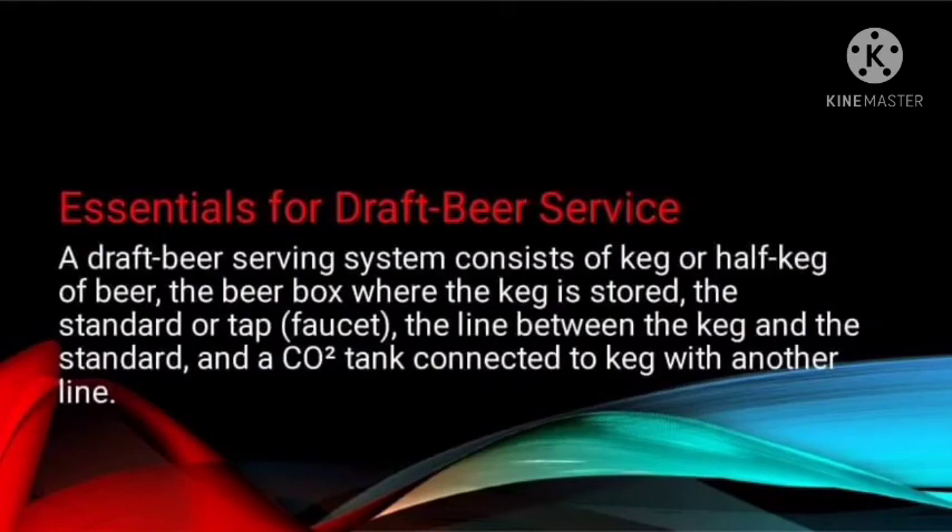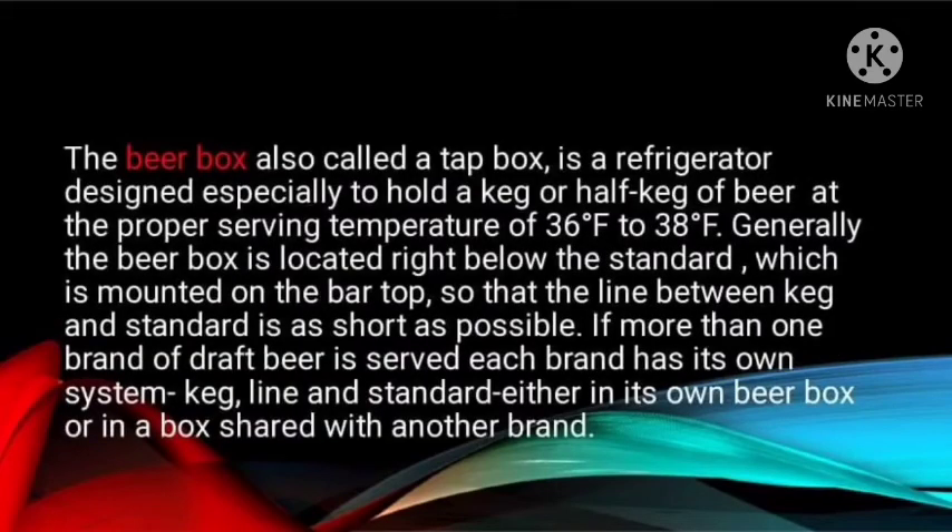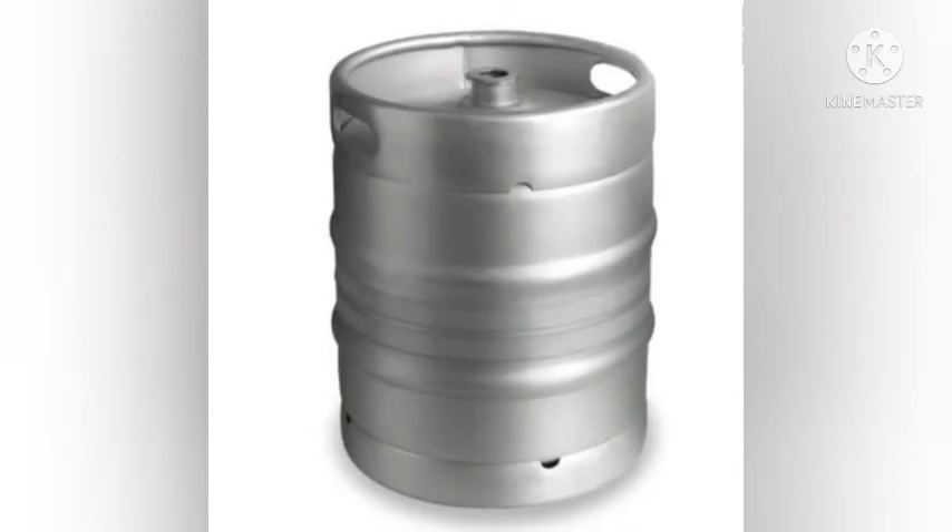A draft beer serving system consists of a keg or half-keg of beer, the beer box where the keg is stored, the tap or faucet, the line between the keg and the tap, and a carbon dioxide tank connected to the keg with another line. The proper system temperature is 36°F to 38°F. Generally, the beer box is located right below the tap, which is mounted on the bar top, so the line between keg and tap is as short as possible. If more than one brand of draft beer is served, each brand has its own system, keg line, and tap, either in its own beer box or in a box shared with another brand.